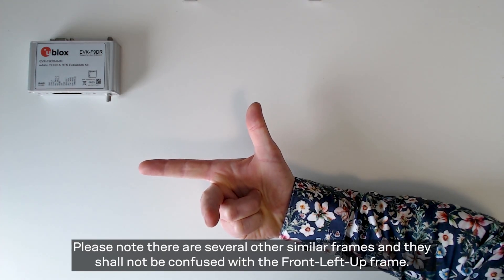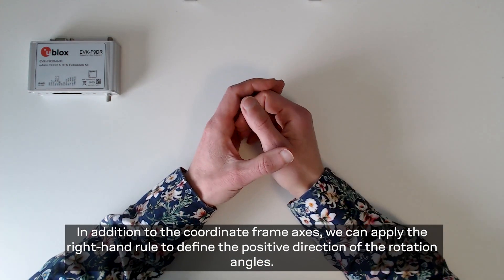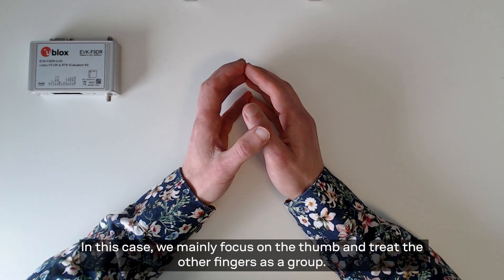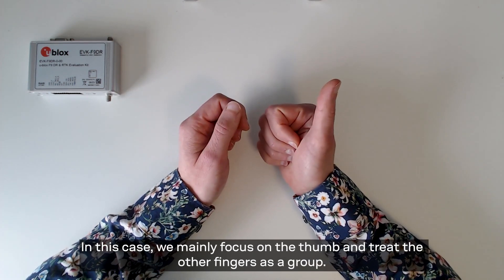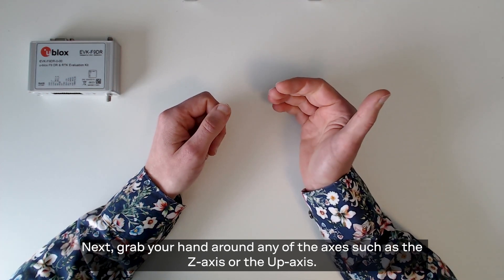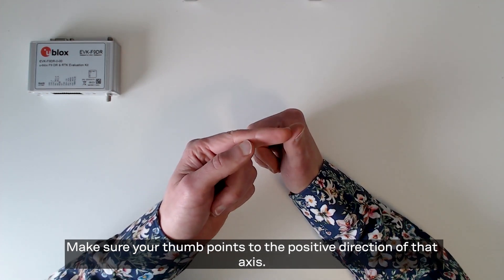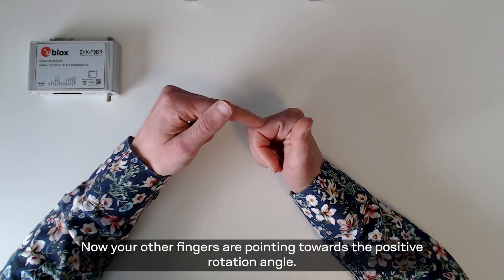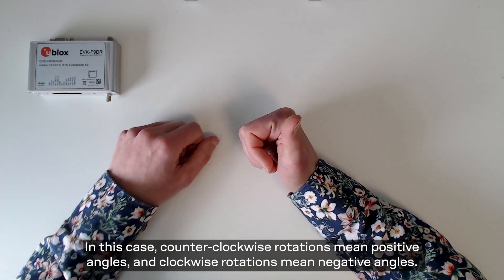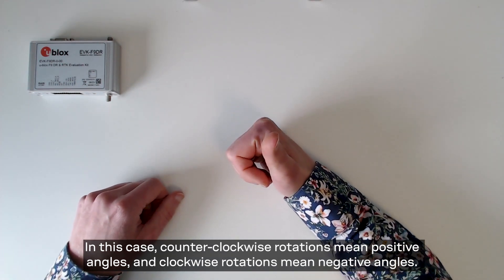Please note there are several other similar frames and they shall not be confused with the front-left-up frame. In addition to the coordinate frame axis we can apply the right hand rule to define the positive direction of the rotation angles. In this case we mainly focus on the thumb and treat the other fingers as a group. Grab your hand around any of the axes such as the z-axis or the up axis. Make sure your thumb points to the positive direction of that axis — now your other fingers are pointing towards the positive rotation angle. Counterclockwise rotations mean positive angles and clockwise rotations negative angles.